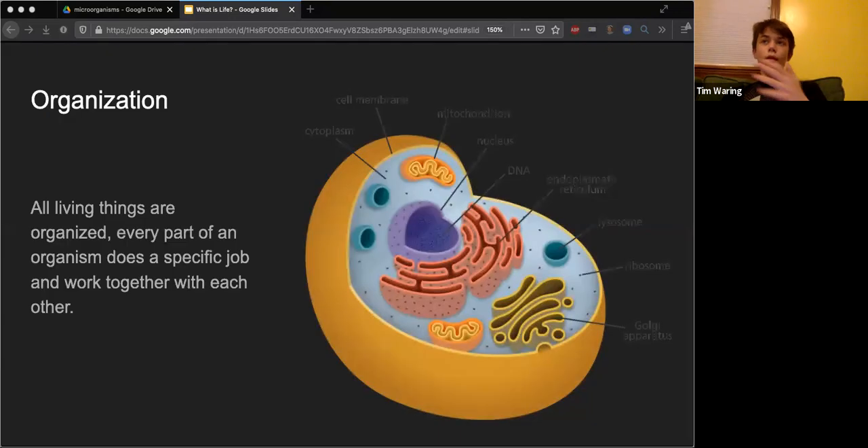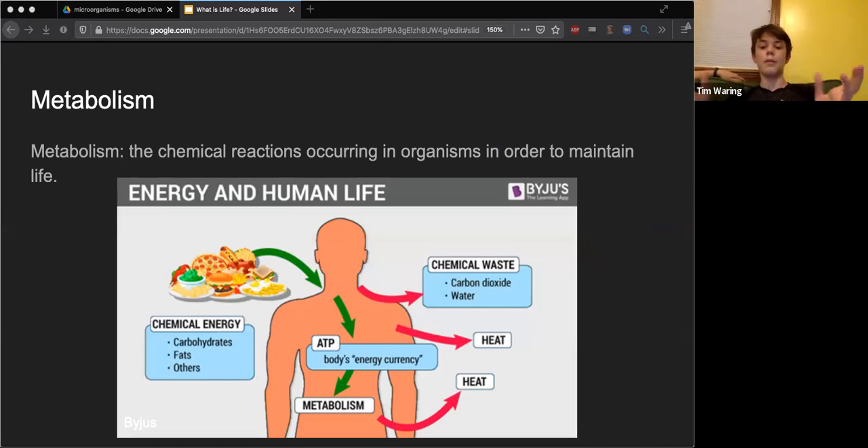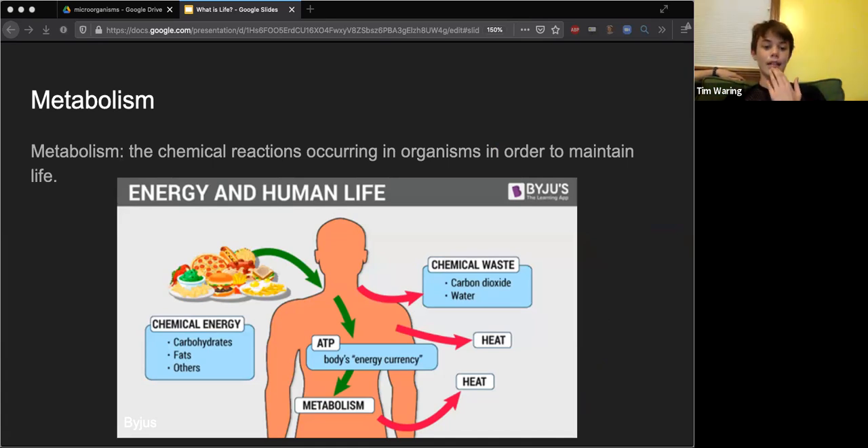Another characteristic of life is organization - basically every part of the body does its own specific job and works together in conjunction with other parts. And finally another characteristic of life is metabolism. Metabolism encompasses all of the chemical reactions that go on in your body to keep you alive - digesting food, growing, all of those chemical reactions. In this slide, all of this shows the metabolism happening within a single cell of your body. It's everywhere and it happens all the time.